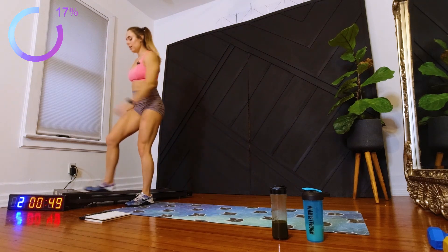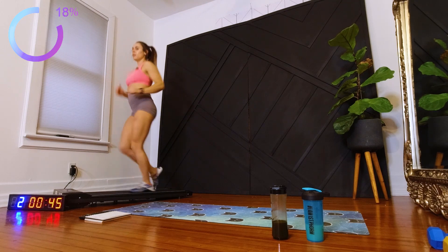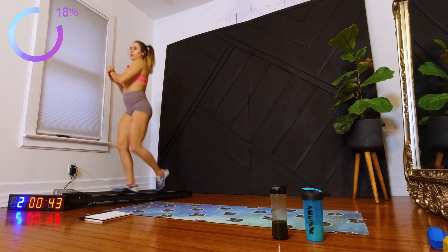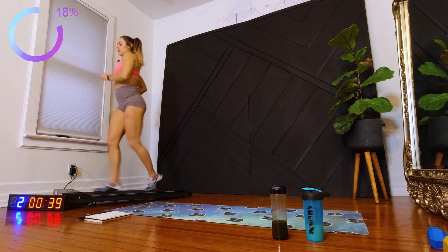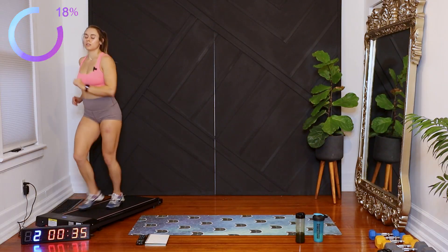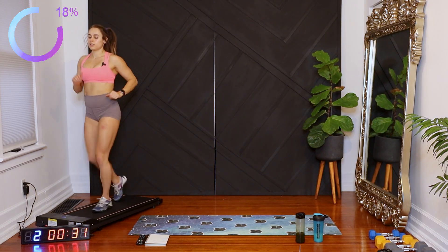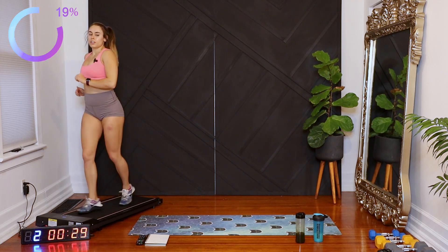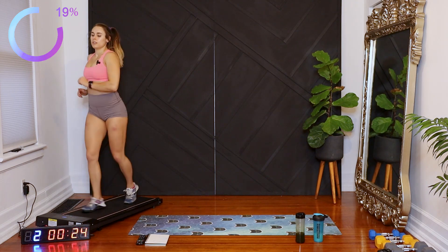And if you have your walking pad, you can always use that too. 30 seconds.